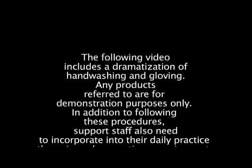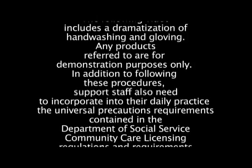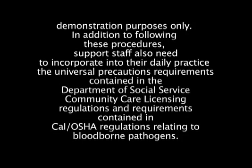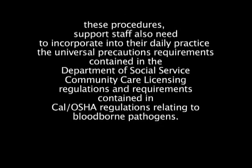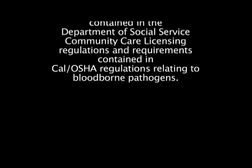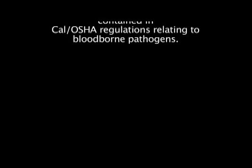The following video includes a dramatization of hand washing and gloving. Any products referred to are for demonstration purposes only. In addition to following these procedures, support staff also need to incorporate into their daily practice the universal precautions requirements contained in the Department of Social Service Community Care Licensing Regulations and requirements contained in Cal OSHA regulations relating to bloodborne pathogens.